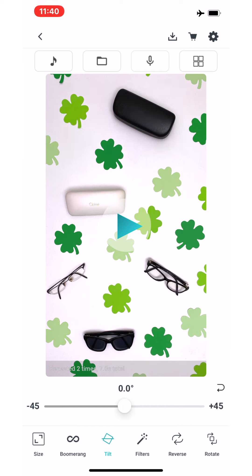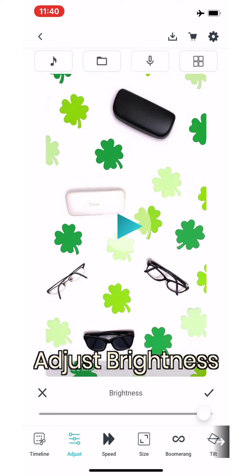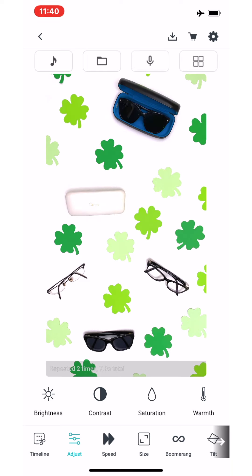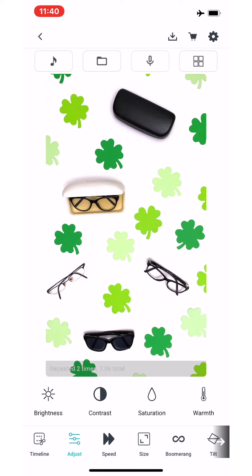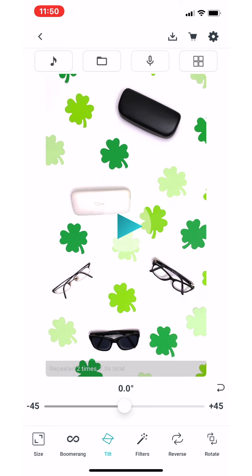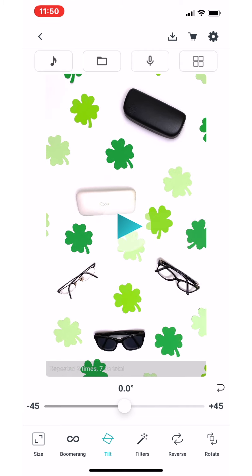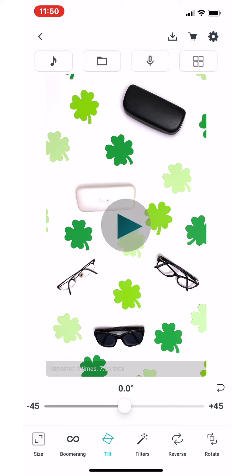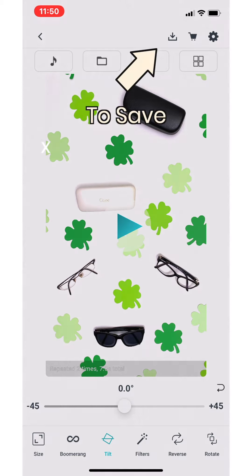We used the tilt function so we could pinch and zoom to adjust our crop so it was a tighter crop, but also so we could center our video. We adjusted our brightness a little bit more — doing this further adjustment to the brightness really makes the video pop. We did some final touches on the tilt function before saving our video, and here's the final result.